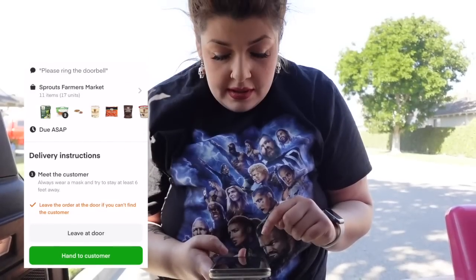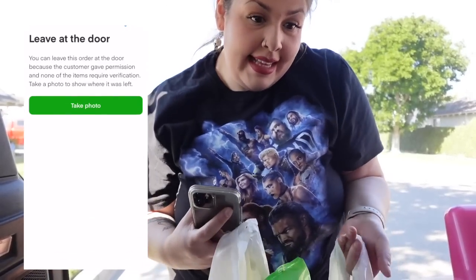I'm gonna confirm the address number, which is 6401 — it's right there on the house. It says to meet them at this door, or to leave it at the door — so I'll be right back.